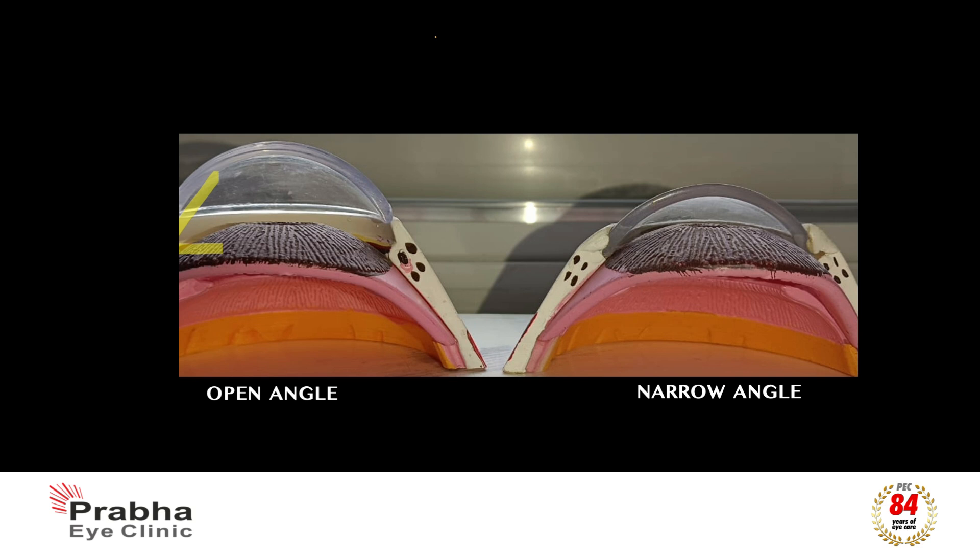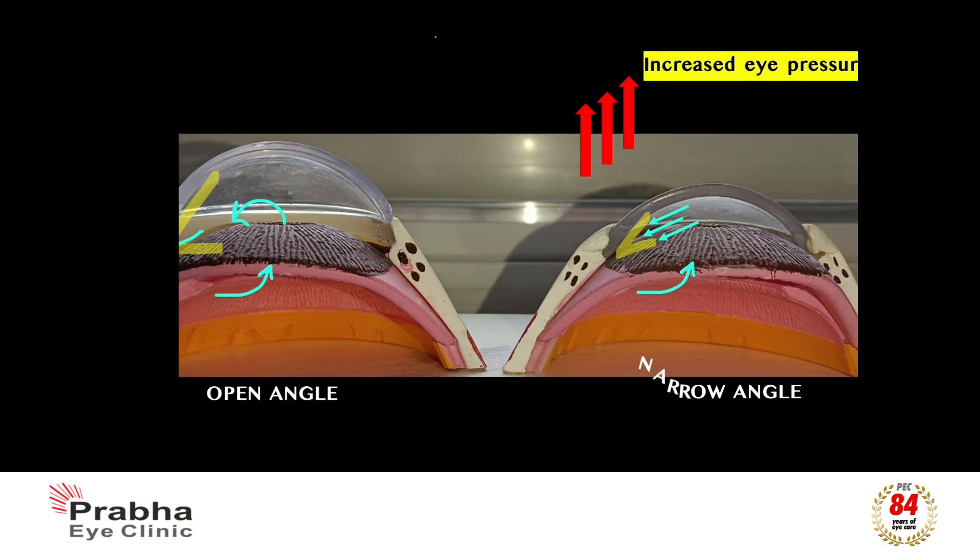When this space is wide enough to allow free and adequate fluid movement, it is said to be open. However, in some eyes where this space is compromised due to anatomical causes, there is inadequate space for the fluid to flow out, leading to an increased eye pressure. This is called a narrow angle.